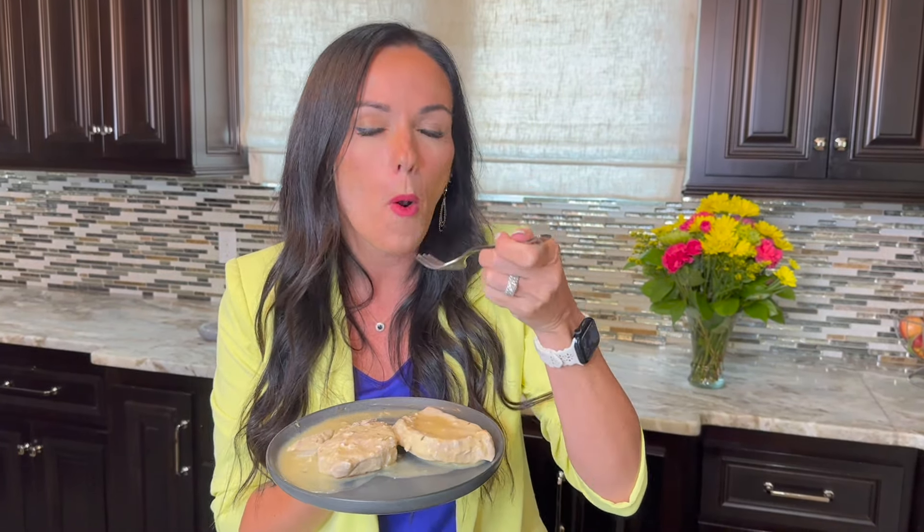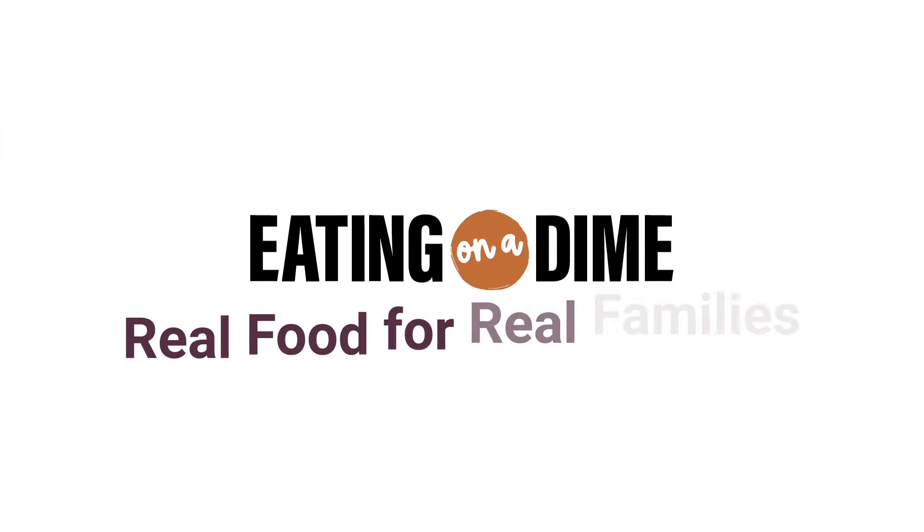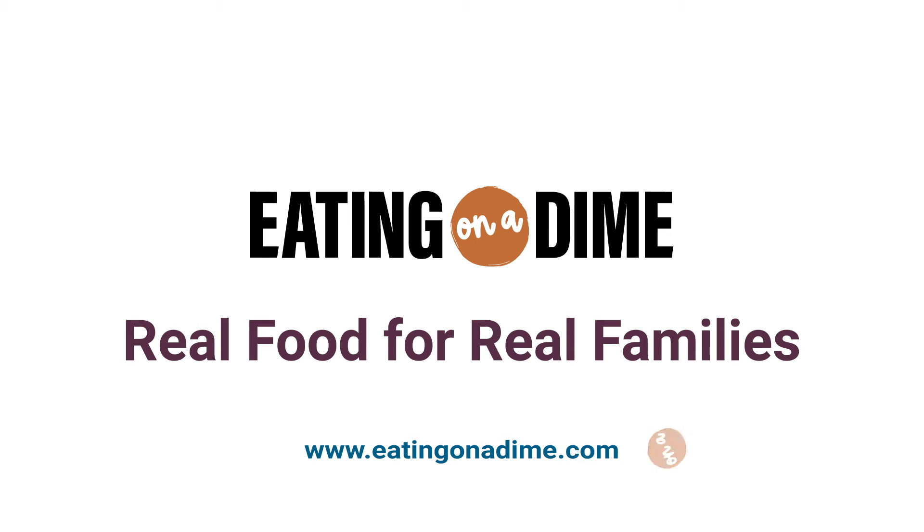Friends, you can get the full recipe in the link in the description as well as more family friendly recipes at eatingonadime.com. Don't forget to like and subscribe for more family friendly recipe videos. I'll see you next time in my kitchen. Bye friends!